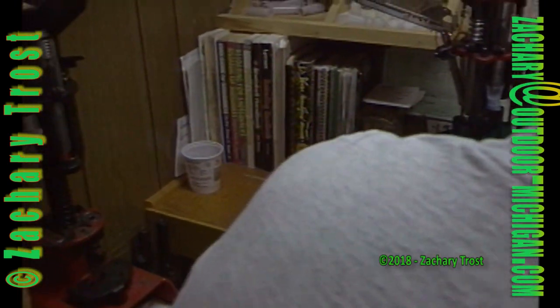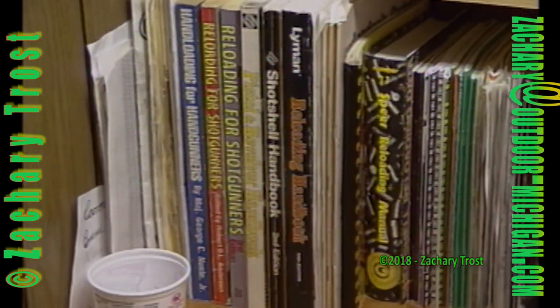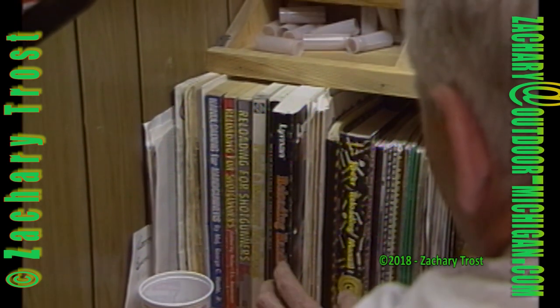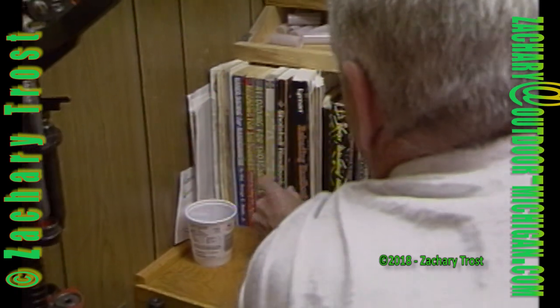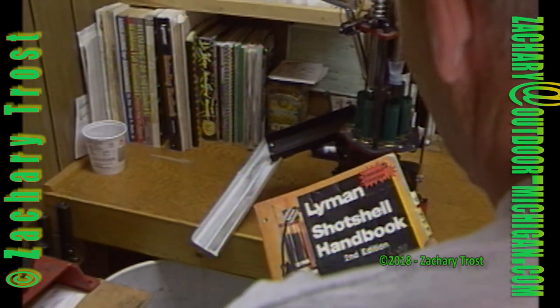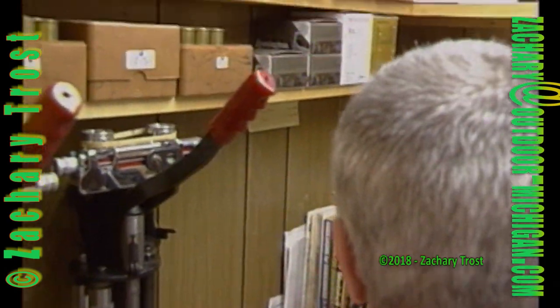Over here — books. Holy cow, this is a library too. I still use most of those manuals. This happens to be shot shell and metallic — revolver, pistol, and rifle. This one is pistol and revolver only. This is a shot shell manual. This is an old Lyman manual that I still use for some of my recipes. There are some books I don't even use anymore, but I just keep them here.